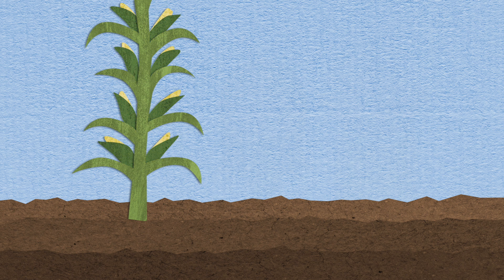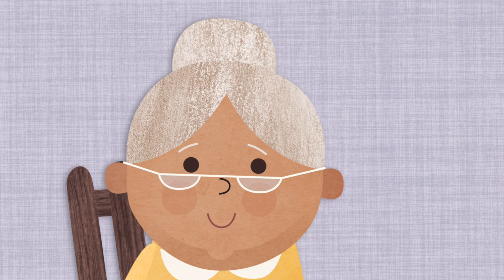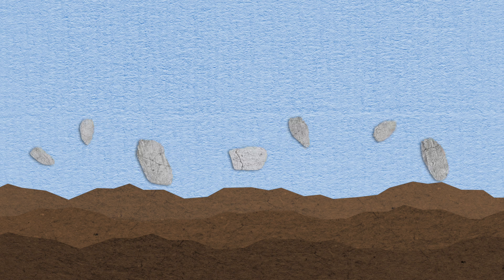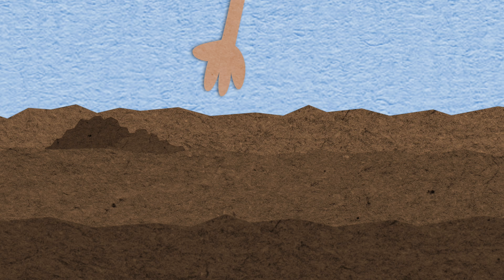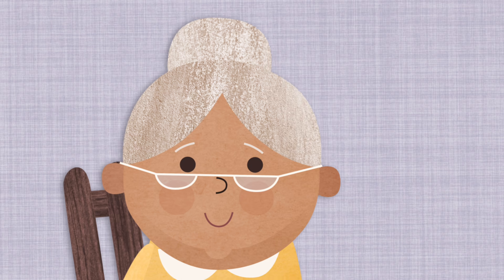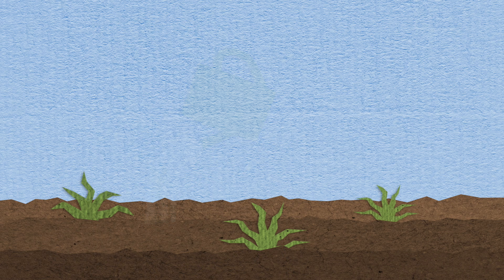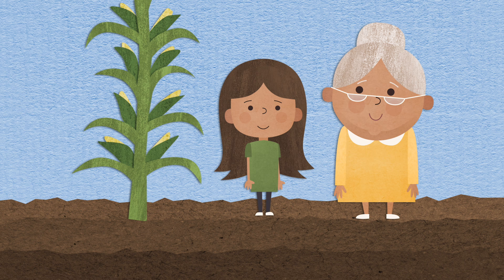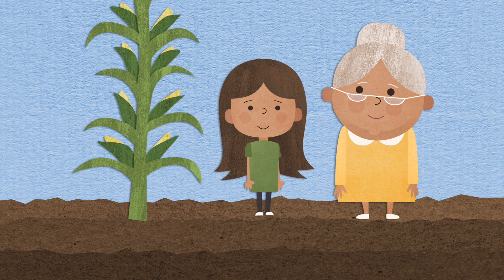The seeds grew and grew until the plant was big and tall. Then grandmother taught Victoria a lesson about faith. Having faith in Jesus Christ is just like planting a seed. We can prepare a good place in our hearts for Jesus Christ, just like you prepared a good place in the soil for the seeds. And when we read the scriptures and say our prayers and try to keep the commandments, that's like watering the seed, pulling the weeds, and giving light to the seed. If we really believe in Jesus Christ, we will keep trying to follow him, no matter what, even if we don't see the plant growing yet. That's what it means to have faith in Jesus Christ.